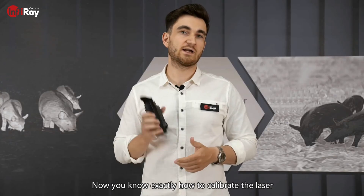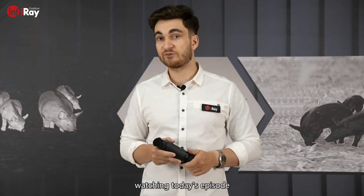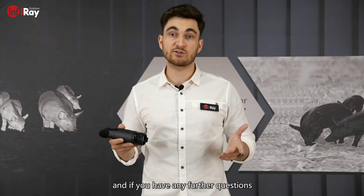Now you know exactly how to calibrate the laser. Thank you very much for watching today's episode, and if you have any further questions please contact our technical support on WhatsApp.